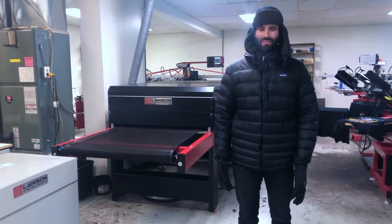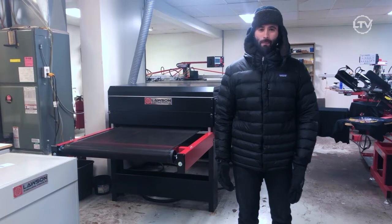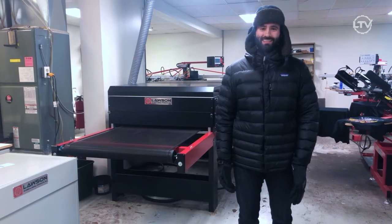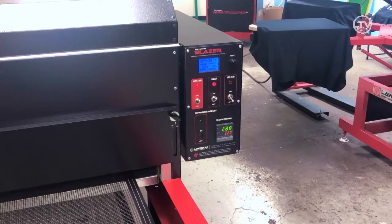Hi, this is Taylor from Lawson Screen and Digital. You might be wondering why I'm in my winter hat and parka in my shop — it's getting cold outside, going from fall to winter. Have you noticed your shop is getting colder too? Are your t-shirts not curing how they did during the summertime? If you're experiencing curing issues,